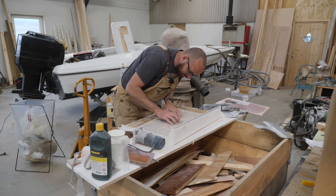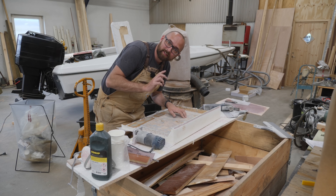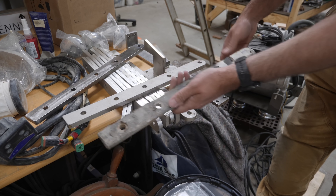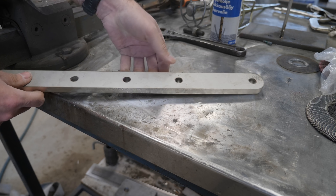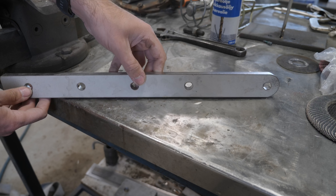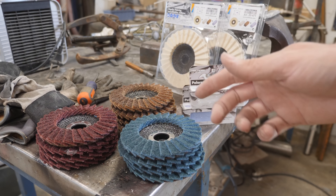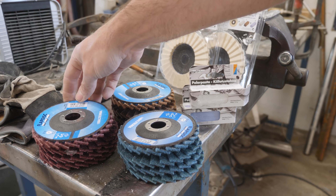The epoxy on the hatch is not quite cured enough yet, so let's move on to another mini project. This is one of Athena's old chain plates, and I've decided to replace all of them — and this is one of the new, much beefier ones. The surface finish on the new chain plates leaves a little bit to be desired, but that's okay — that means I get a chance to practice my polishing. I've picked up an obscene amount of flappy polishing discs, about 10 bucks a piece — so there's a small fortune in flappy discs here.